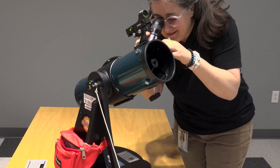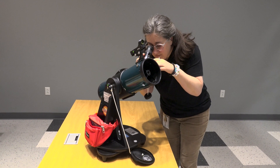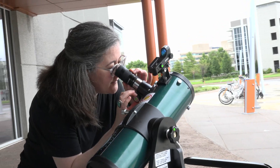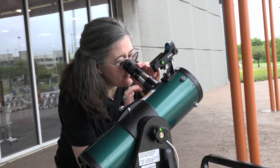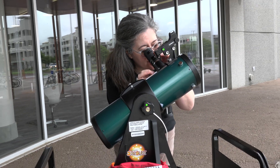Look to the stars with the Orion Starblast Astronomical Telescope, now available to borrow at your Wichita Public Library. This telescope has been reviewed by a number of astronomical publications and is found to be a great resource for stargazing and learning about the solar system.